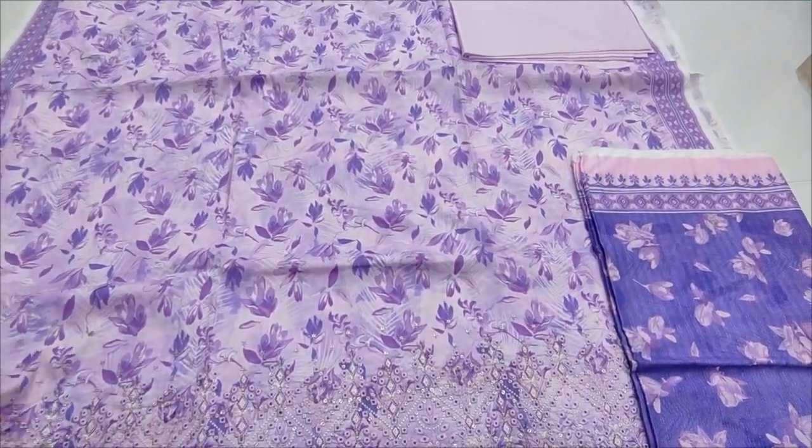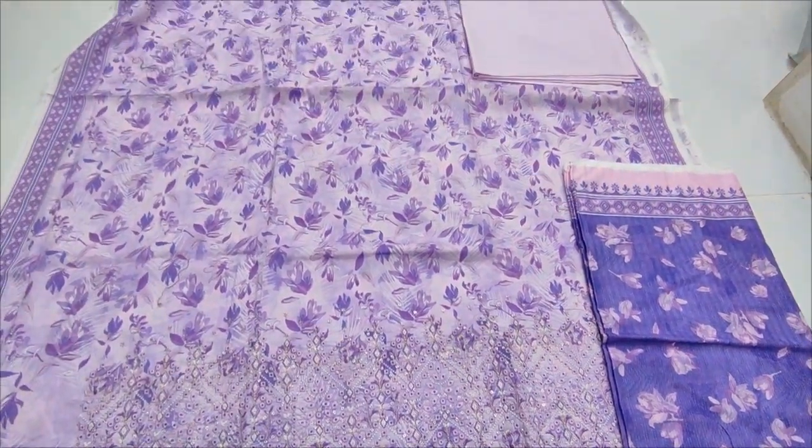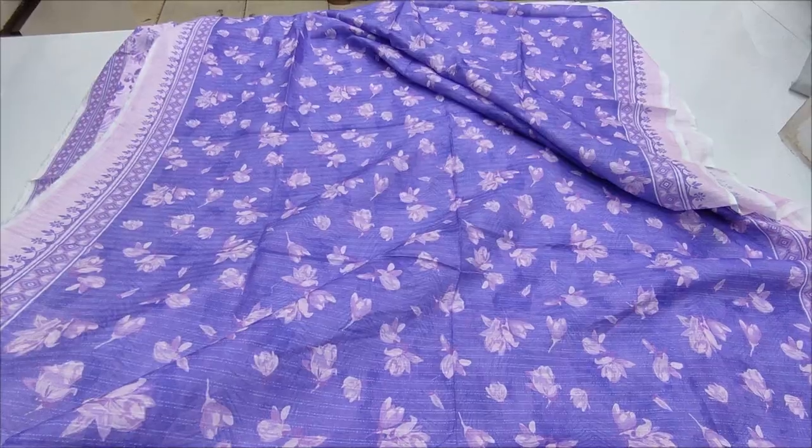Chicken kari daman. Vacancy printed, plain trouser, printed lawn.